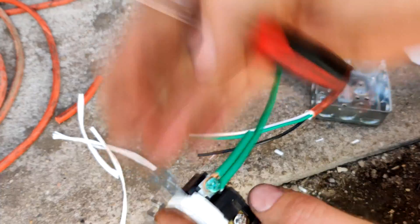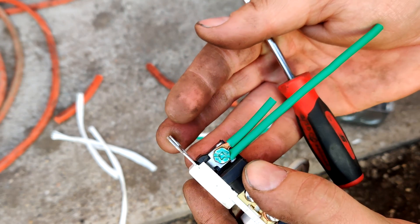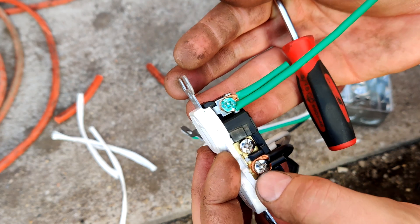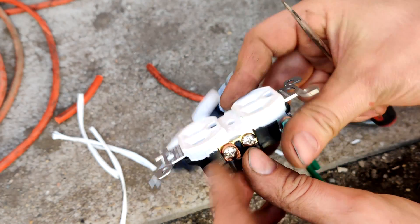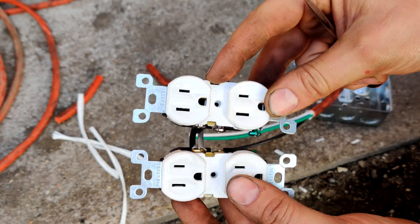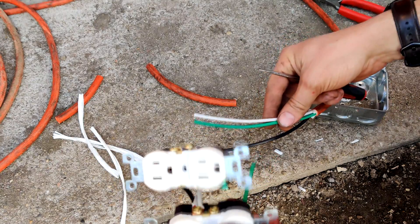It's really hard to work with stranded wire and have it look nice and not be all crazy. This one got a little crazy because the wire stripper actually cut into it. So we're going to have that on the outer edge so they don't touch each other.